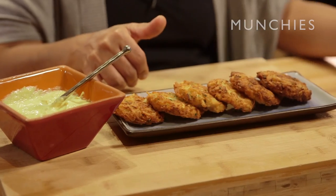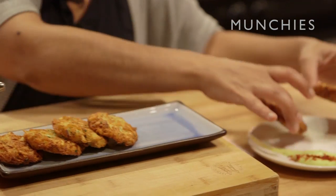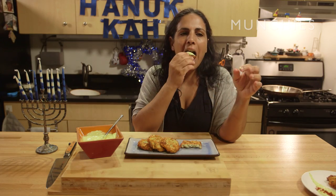Beautiful — here is the final result. I did some preserved lemon yogurt, a little bit of Aleppo pepper, which is a little bit smoky and tiny spicy crushed pepper. We're going to put just two latkes — I think it's enough for one person. It's good! To get the recipe for the Jerusalem artichoke latke, please click the link below. Happy Hanukkah!